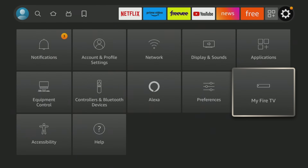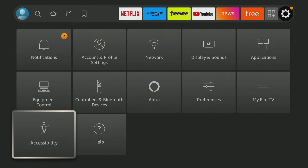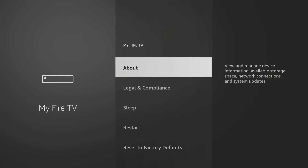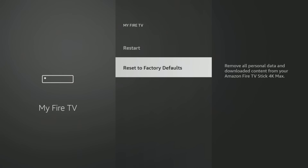So what you're going to want to do is get into that same section. Go to Settings, go down to My Fire TV, then go to Reset to Factory Defaults. This is going to bring it back to new. You are not going to keep any of your apps that you have installed, you're not going to have any of your passwords saved. This is going to start it all over, but sometimes that's what you have to do, especially if it's really slow or not performing well.